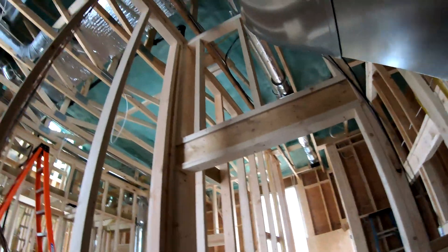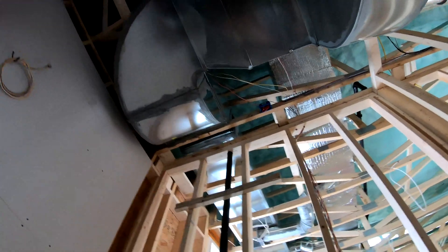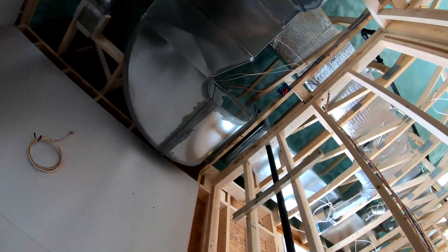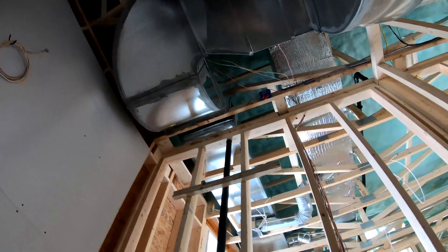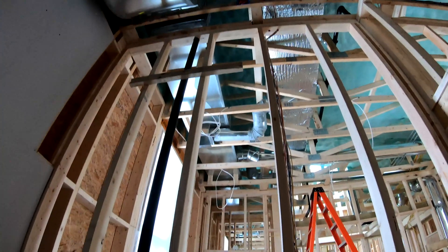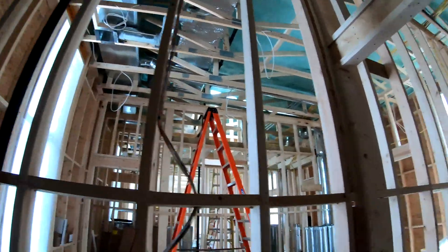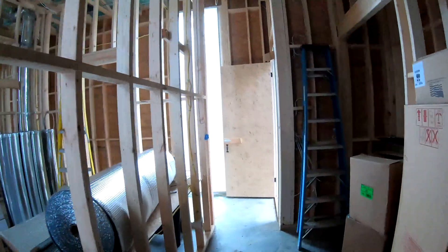This job makes it a little difficult because the ductwork is twelve and a half feet in the air — the ceilings are twelve and a half feet. Let's show you the ductwork.